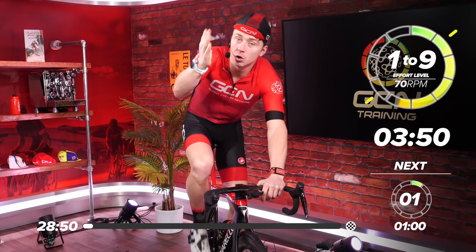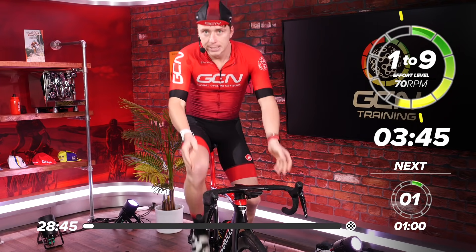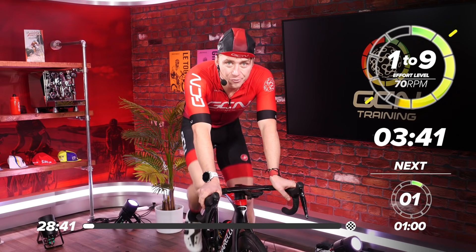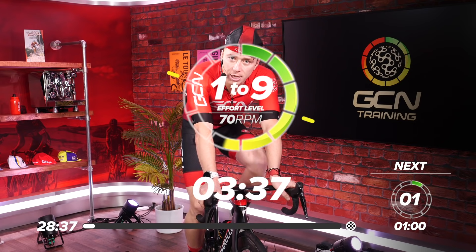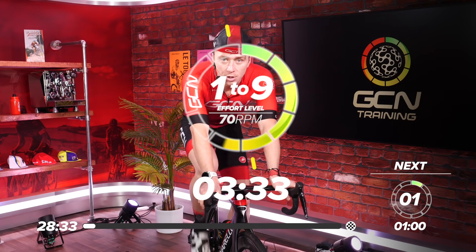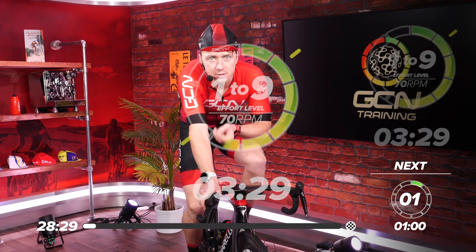Then we've got another five 90-second efforts before we go for our warm-down. That's it — you're up to date. In the middle of the screen we've got the time ticking down for each effort, so if you're lost within the session you can look at that and know exactly how much time you've got left until the next stage, whether that's the effort or the recovery.